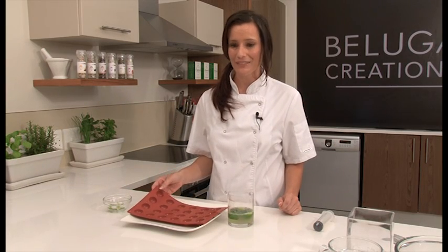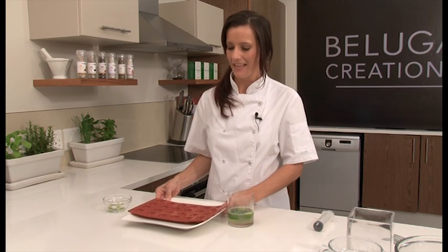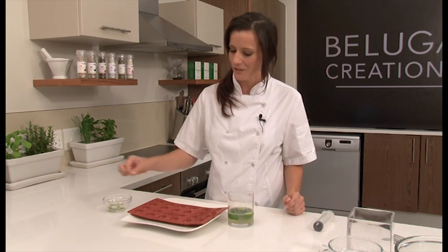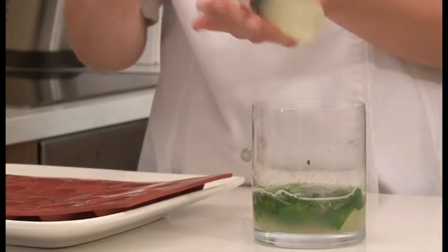So we're going to freeze these mojitos. I'm using a silicone mould and I've got it on a plate just to make it easier for when I pick it up later. I have a couple of spare mint leaves that I'm just going to drop one by one into my mould — you'll see later how beautiful it looks. I'm going to use my syringe to take up the mojito. There's no real science here; I just don't want to waste any of my delicious mojito by spilling it.